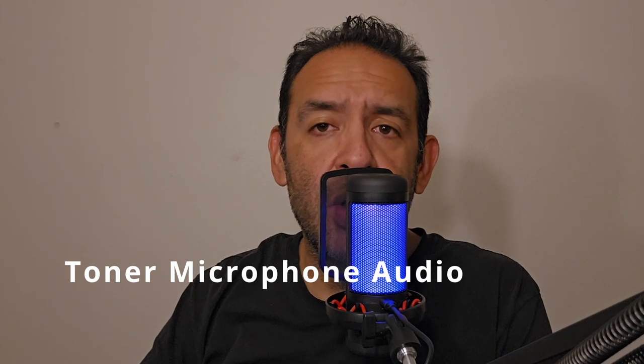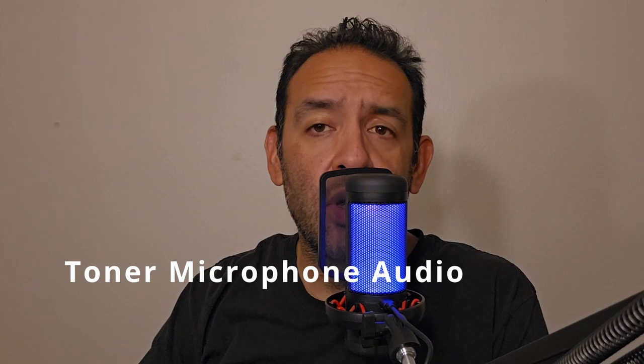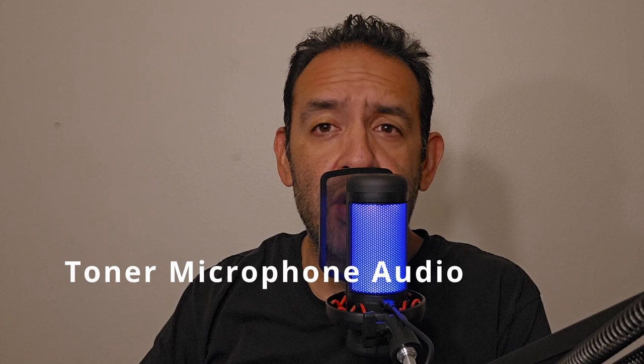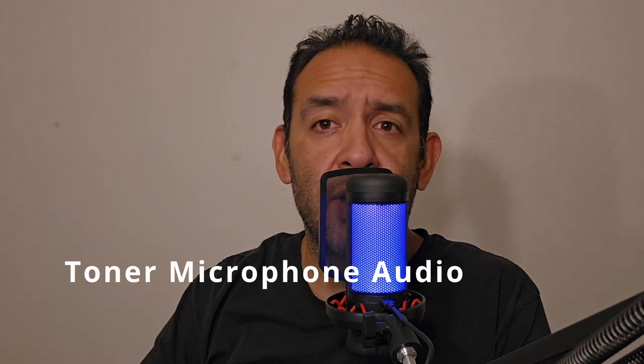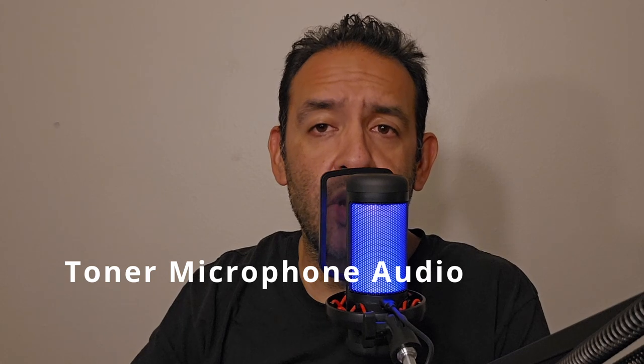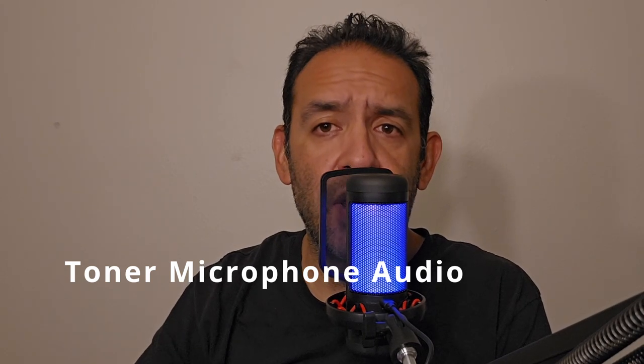I exported this audio as an MP3 and I'm going to put it into my video editing software to match it up and see what the quality sounds like. What I started with, which you originally heard, is just me speaking into my phone — whatever the distance is between me and my phone is what I was originally recording with. So let's see what this sounds like, and then we'll get some final thoughts.